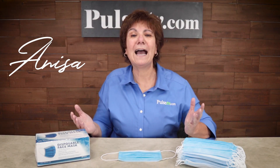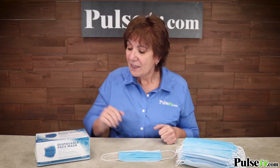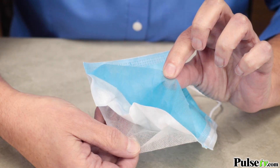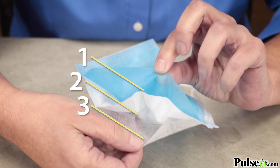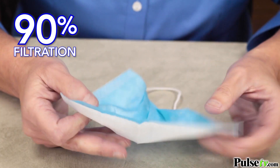Hey, it's Anissa. With everything going on in the world, it's so important to take extra precaution to not only protect yourself but to protect others. That's why we've got this 50-pack of disposable face masks. Now these are three layers and offer 90% filtration against germs, bacteria, dust and more.